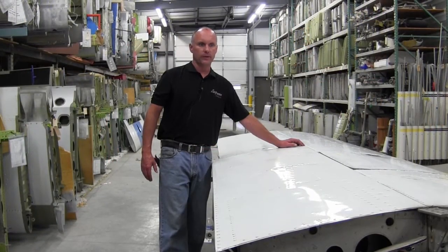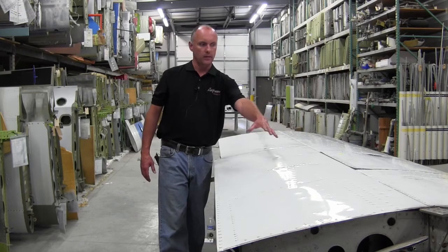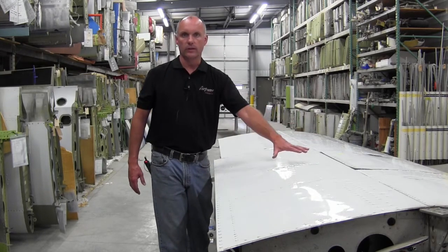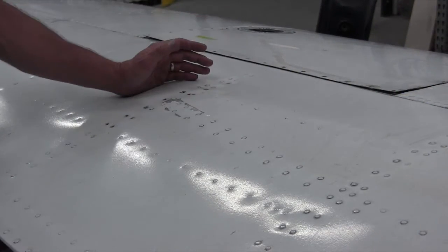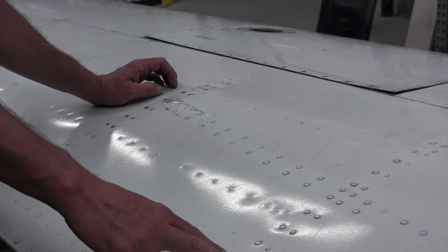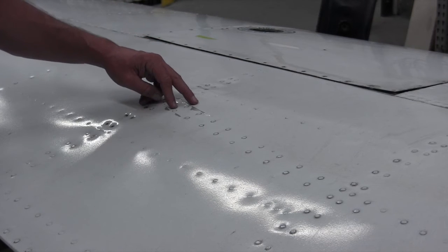The landing gear of the retractable Piper aircraft is located in the aft portion of the wing at the inboard section, immediately behind the fuel tank area. You can easily identify this area with the double row of rivets at the inboard rib, the double row of rivets at the outboard rib, and the double row of rivets along the auxiliary spar.